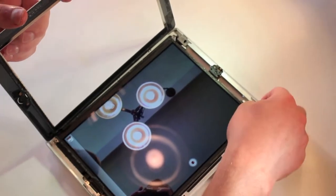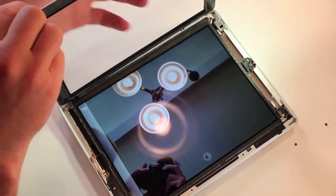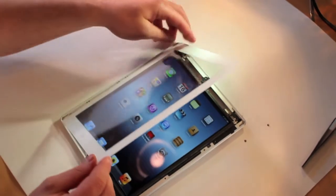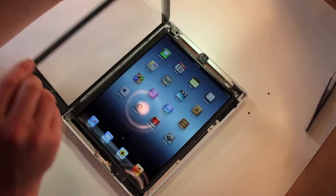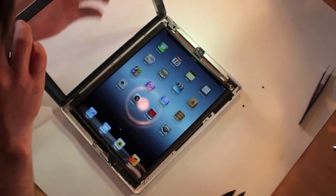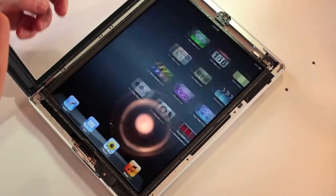So here's us filming. And let's zoom out. So yeah, this is the iPad — the new iPad digitizer. And the retina display, you can see, is extremely high quality and it's very cool.